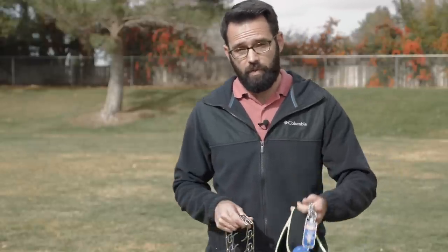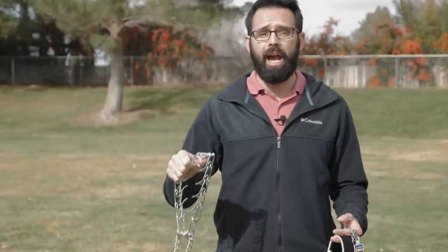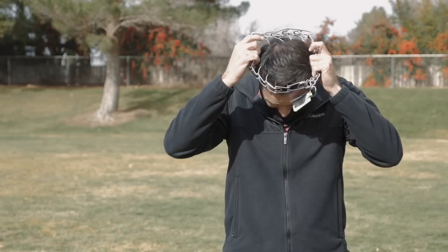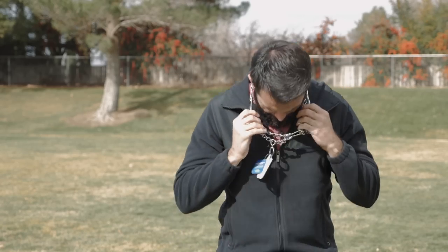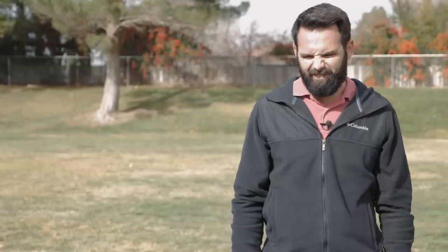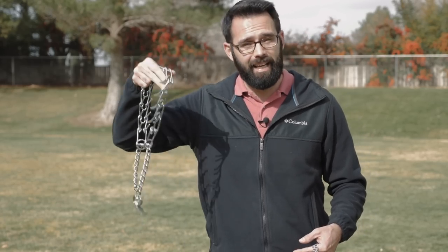I'm gonna go over the tools you're gonna need for a successful walk, but I thought it would be fitting to start with what you don't need — and that would be this prong collar thing. If you're working with someone and they say 'let's put this on your dog and show them who's the leader,' you should say, 'well, you try it on.' It's like a necklace from hell. That hurt. This trains the dog from the outside in using force. I train the dog from the inside out.